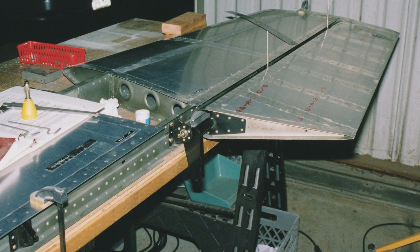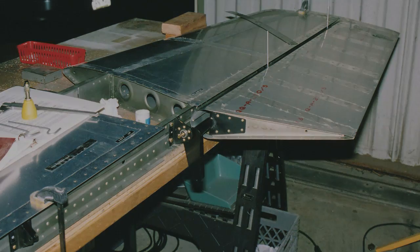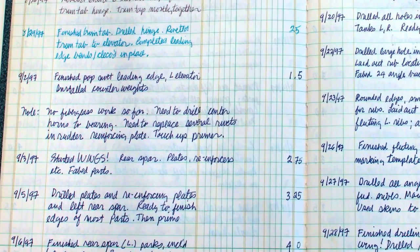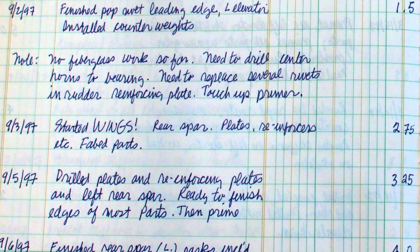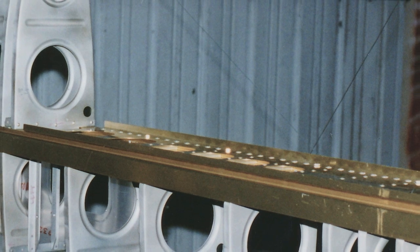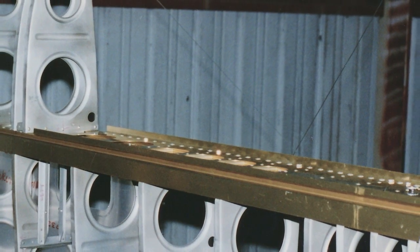January 16th: finished the HS-609PP. Eight months later, on September 3rd, 1997, the wing kit arrived. It was a very large box that included the pre-built wing spar. I paid extra for the kit maker to build the spar — I wanted to be sure the airplane was as strong as possible, and I wasn't sure I could set the large rivets that were required.